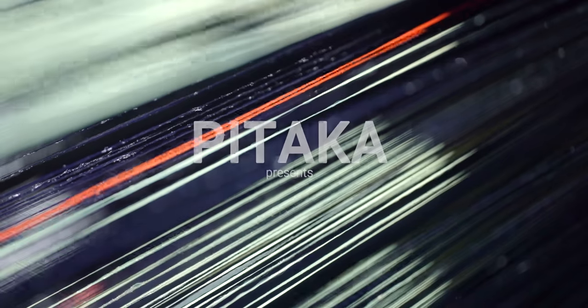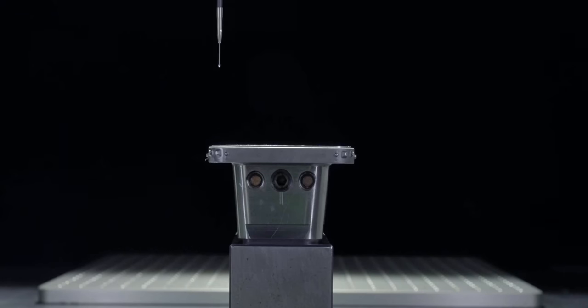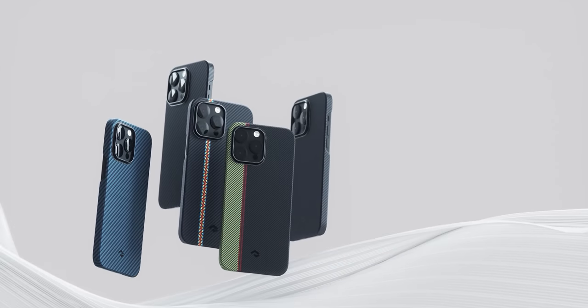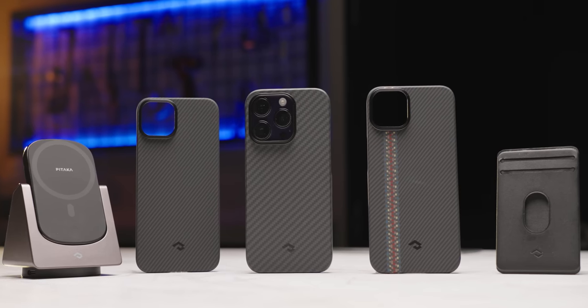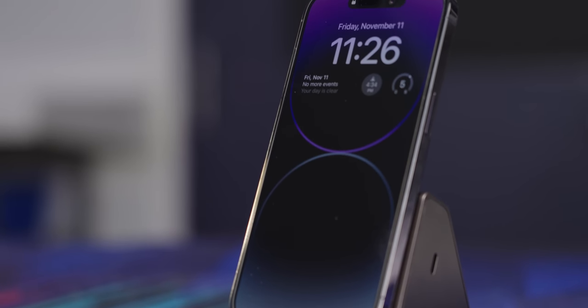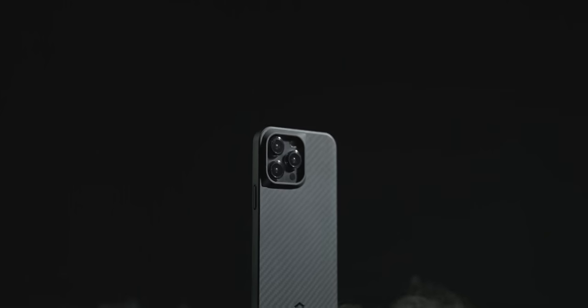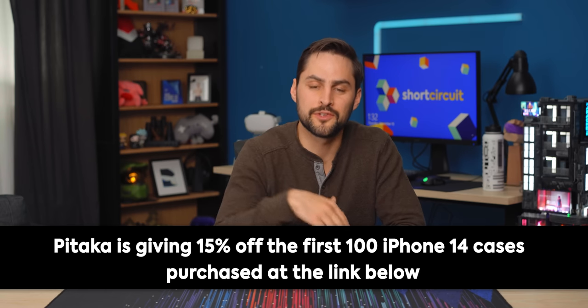Thanks to Pitaka for sponsoring today's video. Pitaka makes MagSafe-compatible armored fiber phone cases and accessories. Their light and thin design comes in black, gray, or a fusion weave design for those that want a little more personality. They offer a whole ecosystem of MagSafe products, from their four-in-one MagEasy slider to the MagEasy Car Mount Pro. Use their slider to charge your iPhone, Apple Watch, and AirPods all at the same time. Check out Pitaka in the links in the video description.